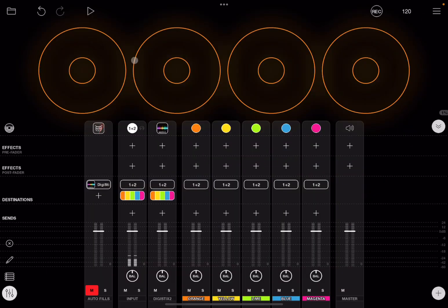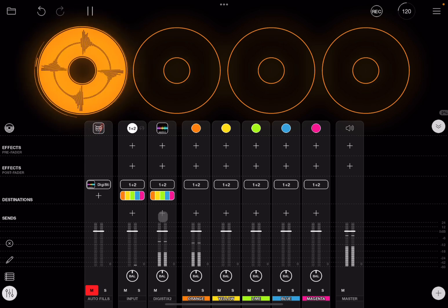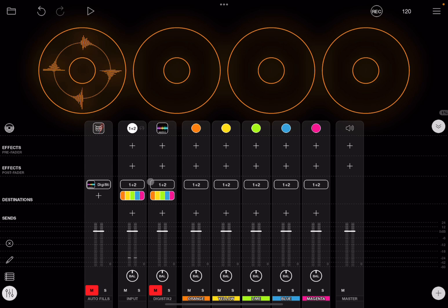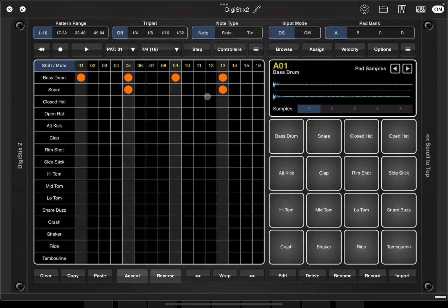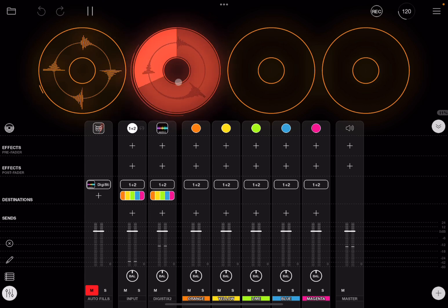Now let's click on a clip to start recording. You'll hear the sound of the clip being recorded and also DigiStick 2. Let's mute DigiStick 2 and click play — we have recorded that clip. Click on it to disable it, then unmute DigiStick 2. Go inside DigiStick 2, click play, add some snare, and then click on the second clip to record it. If we mute DigiStick 2 and play that second clip, it works perfectly.